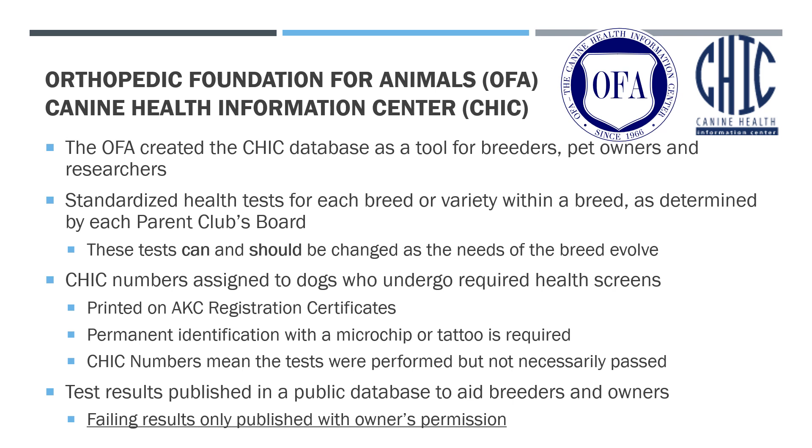We can't talk about health testing without first talking about the OFA and their CHIC program. The Orthopedic Foundation for Animals is a health registry that verifies health testing and in some cases performs evaluations. It began as a hip evaluation — which is why it's called the Orthopedic Foundation for Animals — and later expanded to include all different kinds of health testing. They then developed the CHIC database, which stands for Canine Health Information Center. This database was created as a tool for breeders, pet owners, and researchers alike.